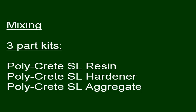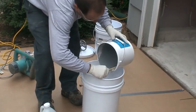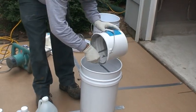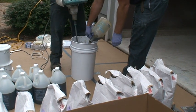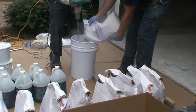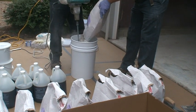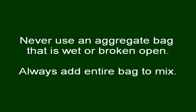Polycrete SL comes in three-part kits: the resin, hardener, and aggregate. Pour the resin component into the center of the mixing pail, being sure to avoid the sides. Scrape along the sides of the resin pail with a paint stick, making sure no residue remains. Pour the entire hardener component into the mixing container. Mix the resin and hardener well for 30 seconds. Gradually add the entire contents of the aggregate while continuing to mix to avoid clumping. Continue to mix thoroughly for one minute. Never use an aggregate bag that is wet or broken, as clumping or blistering may occur. Always add the entire bag of aggregate to the mix or blistering will occur.